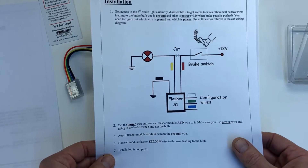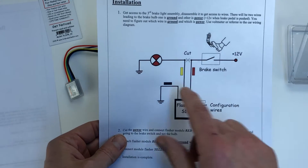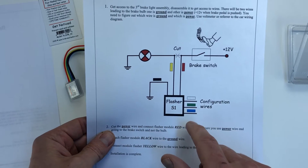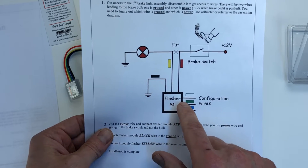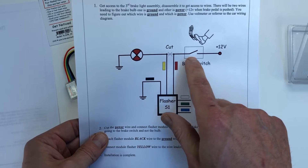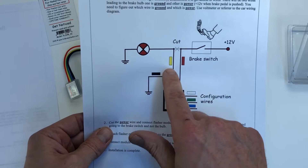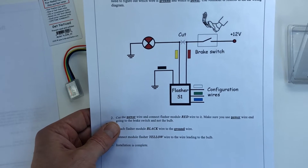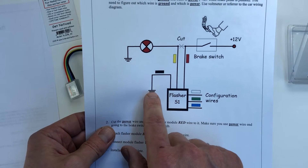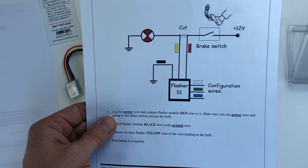The second page shows the diagram of how the flasher needs to be connected. You need to find your brake light, find the positive wire, and cut it. Connect the flasher's red wire to the end going to the brake pedal — that's the power supply — and the yellow wire is the power output. It connects to your light, and that's how the flasher controls the flashing. The black wire goes to the ground, the same ground the light is connected to.